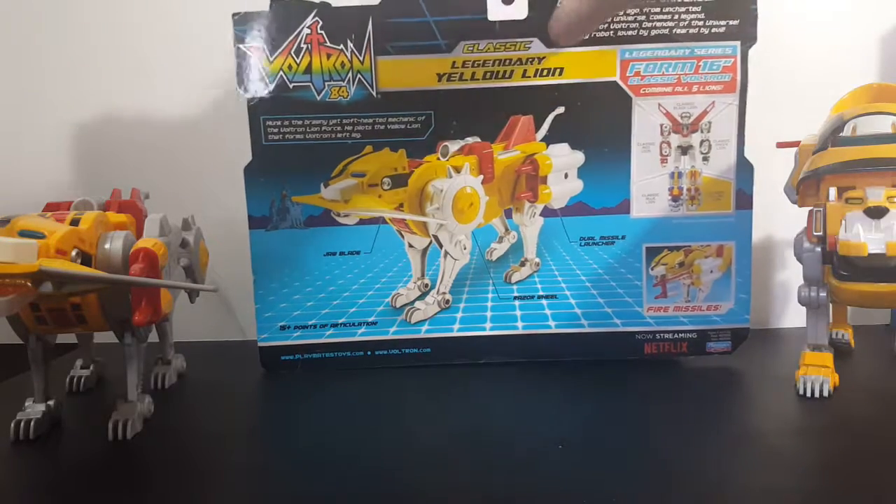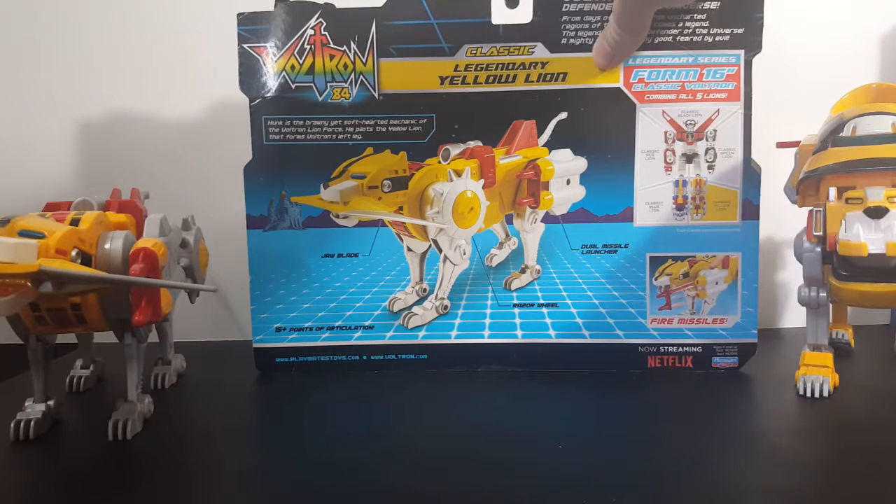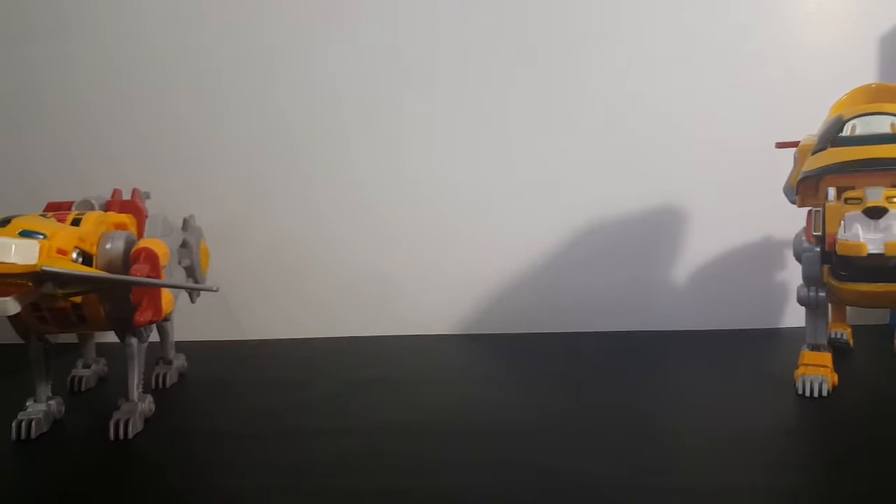Here you have the jaw blade, dual missile launcher, and the razor wheel. Fire missiles, 15-plus points of articulation. Playmates Toys — Voltron.com. Let's go ahead and get that out of the way.